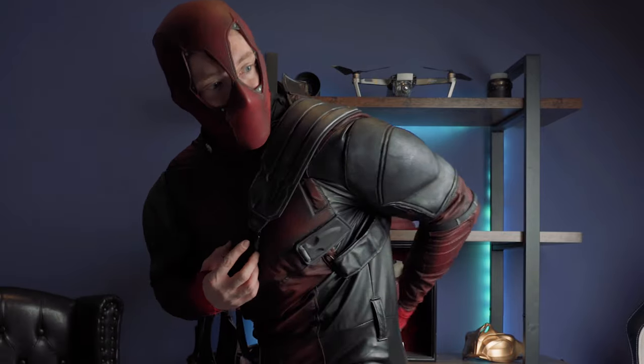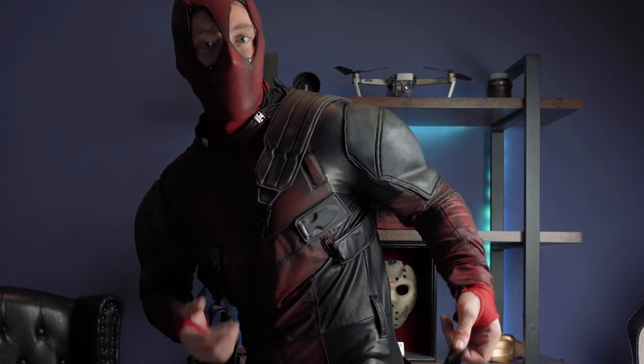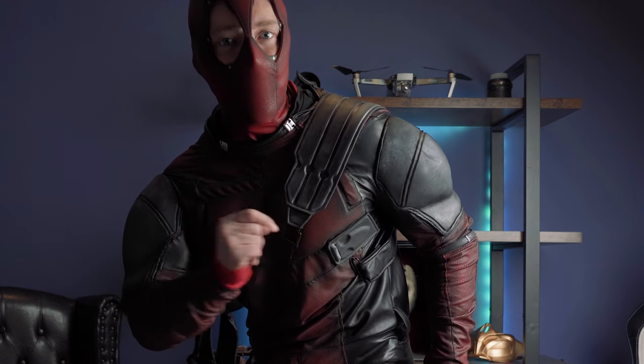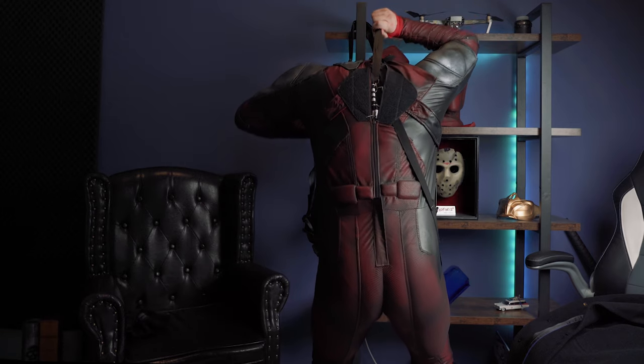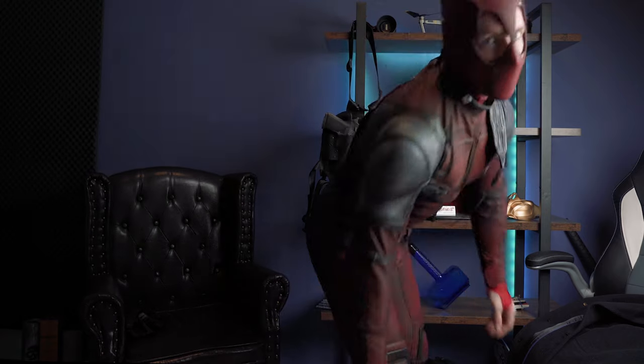I attached some string — it looks like a tail — so that I can pull it up. Otherwise it's impossible to put that suit on just on your own. That's a hell of a job.